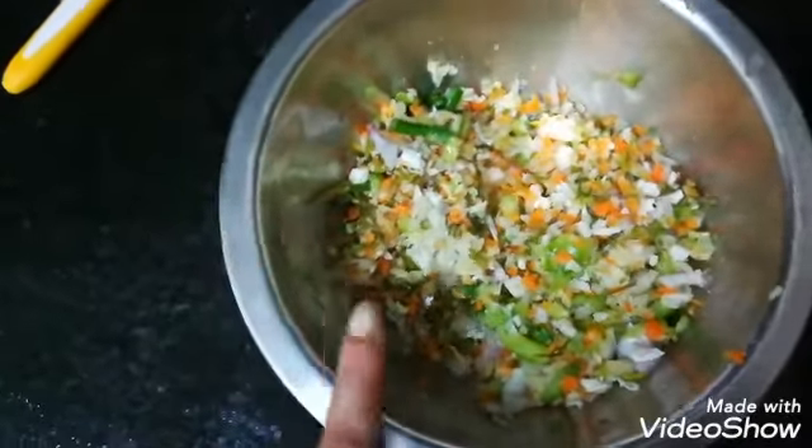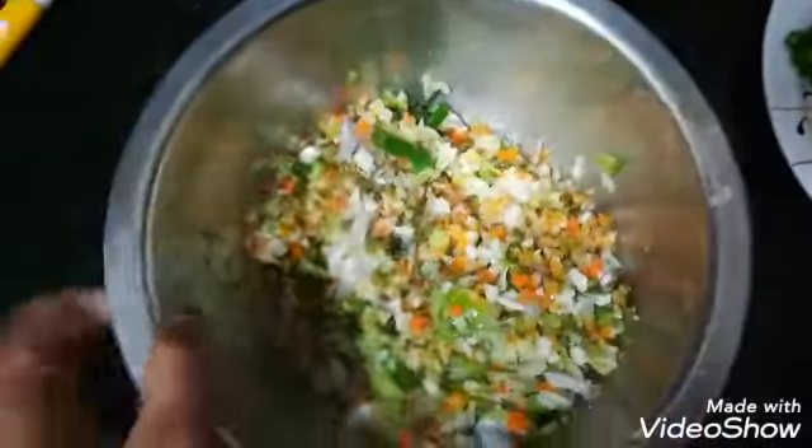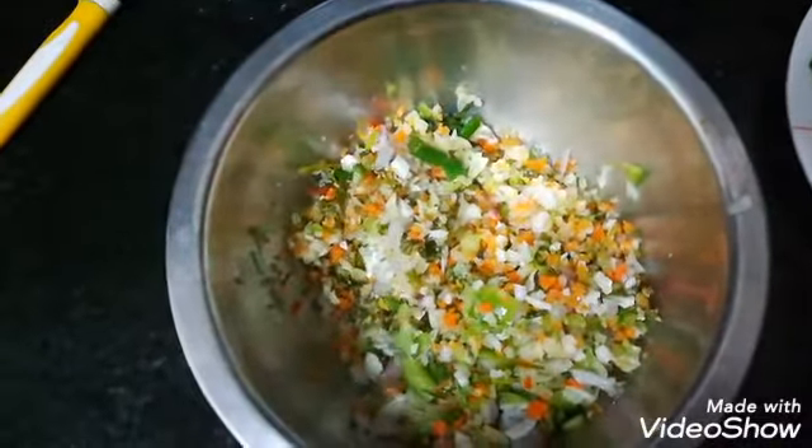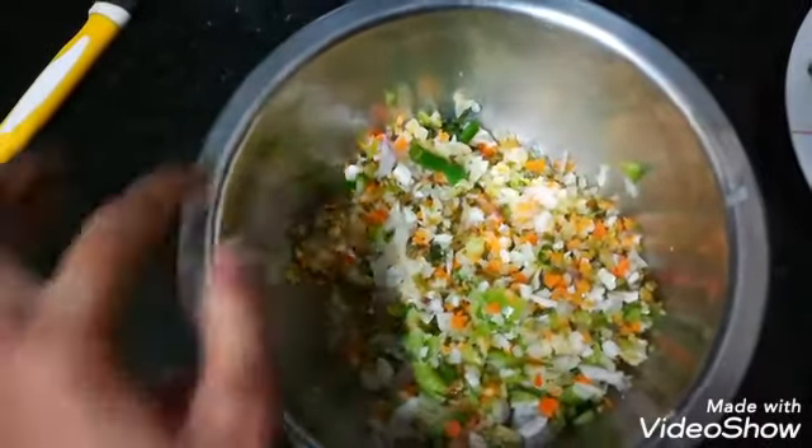I am going to mix in a bowl: carrots, cabbage, capsicum, onion, and spring onion.